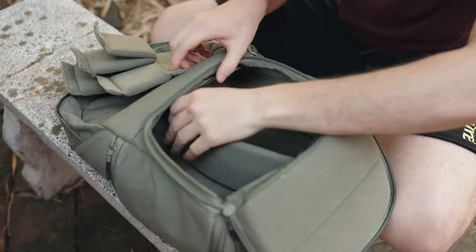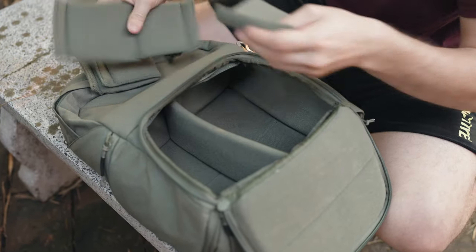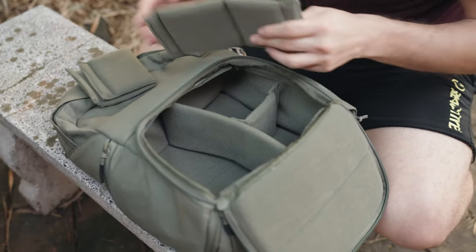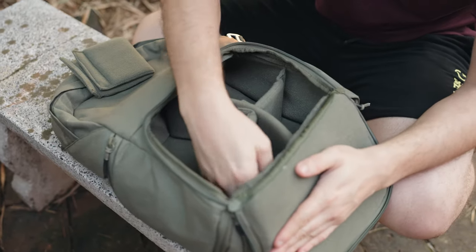I also ride a motorcycle a lot, so having a smaller bag is great — it's less strain on my shoulders compared to my 10L bag. The customization is also great because basically the entire interior of the camera compartment is that sticky velcro stuff. You can really play around with it; it's on the bottom, the sides, and the top, so you can go crazy with it.